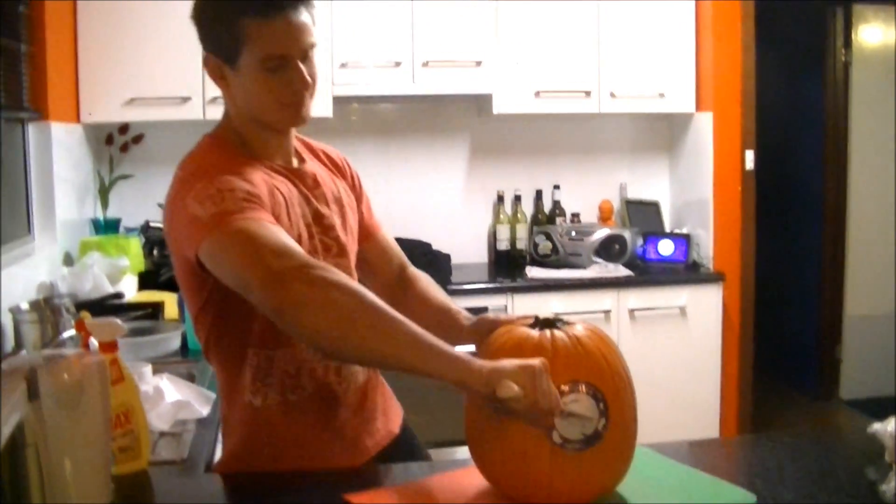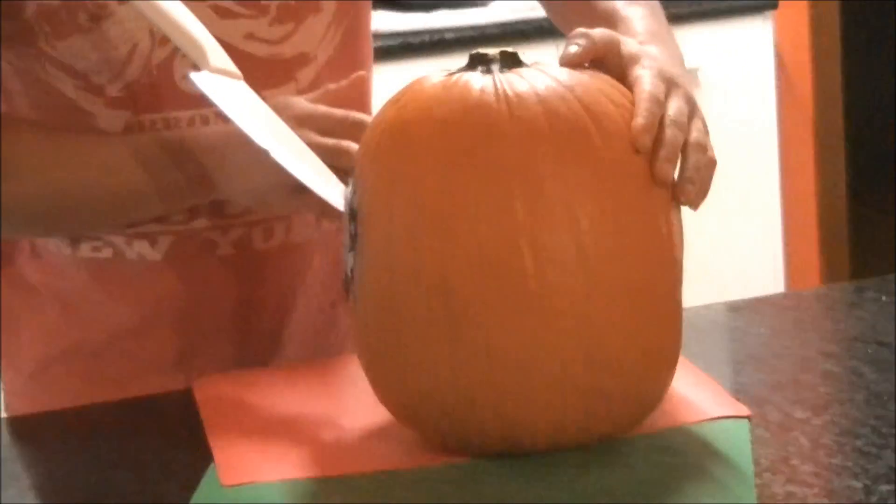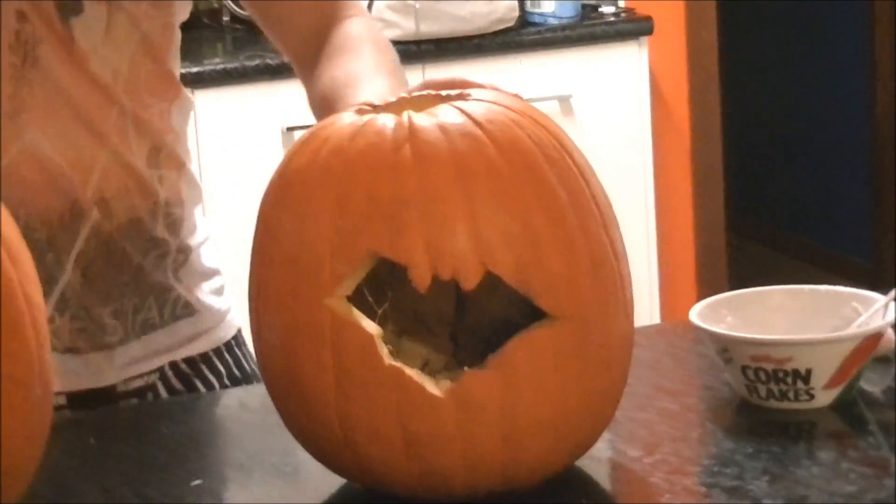First, you carve your pumpkin. Okay, now that's carved.